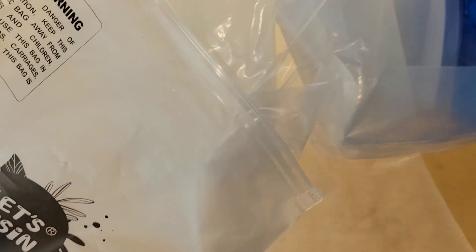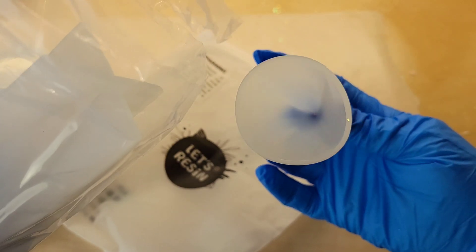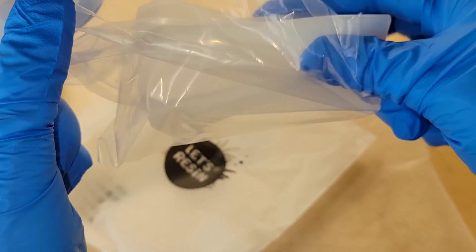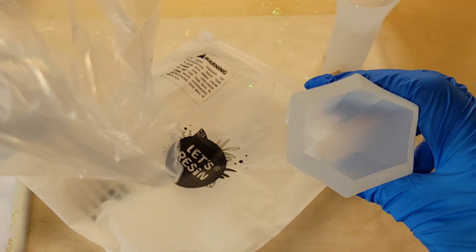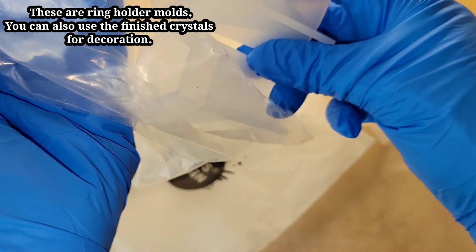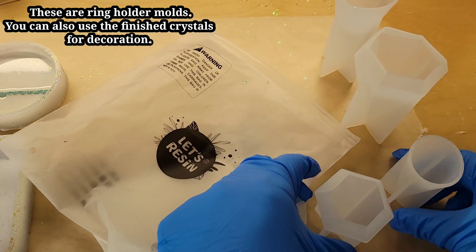Hi everyone, it's Tish with Naptime Creations. Welcome back to my channel, or welcome if you're new — don't forget to subscribe, it's free and it'll help me out a lot. Today we're going to be making some crystal ring towers with these new ring tower molds from Let's Resin. They sent these to me to try out, so let's jump in and get started.